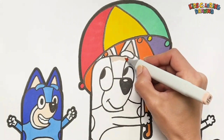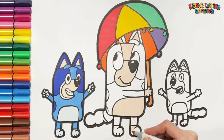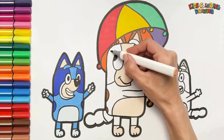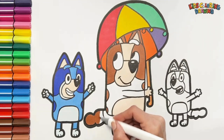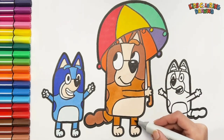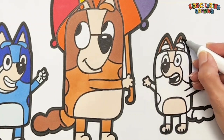Now let's color Chili. I use this light cream color at first, then brown color. Finally I color Bingo — cream color, then brown color.